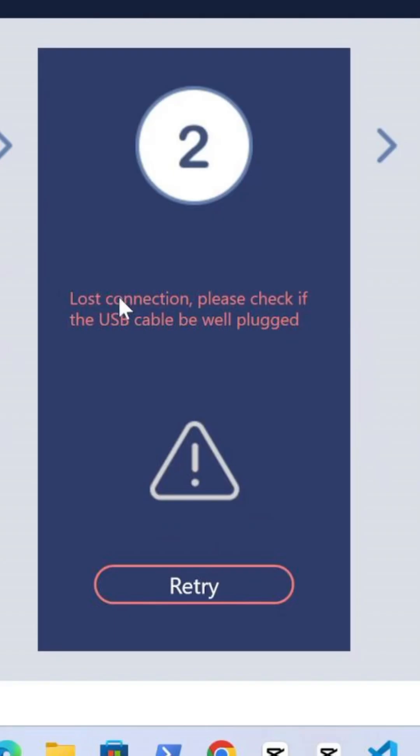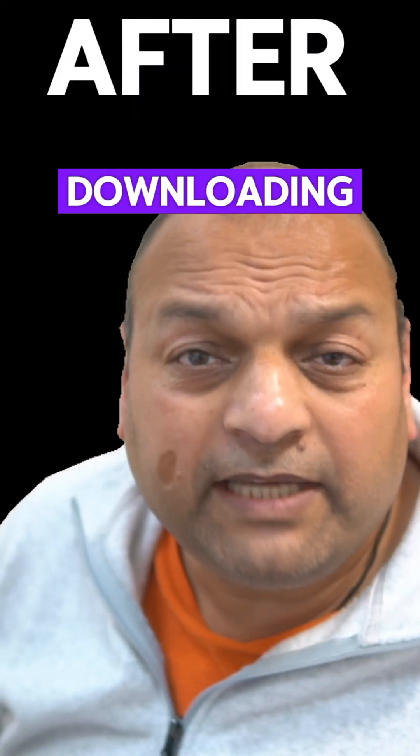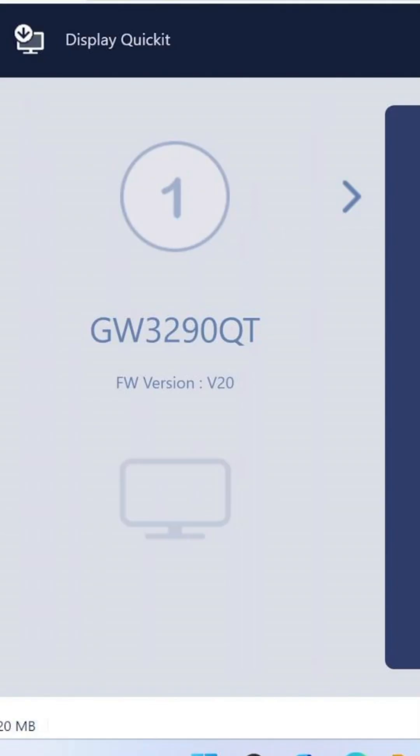If not connecting the data cable properly, you should be seeing this app. Now head over to the BenQ website and download the DisplayQuickKit. After downloading, unzip the file and double-click the DisplayQuickKit.exe. The utility will automatically check your monitor's compatibility and current firmware version.